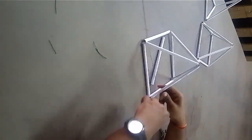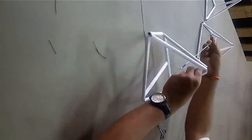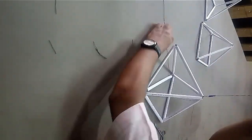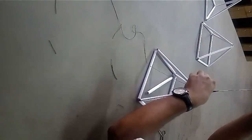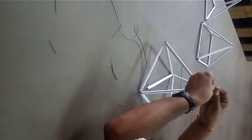Make another pyramid and join the opposite corners of the base of the pyramid. Using one paper stick you will get a hexahedron having six triangles.